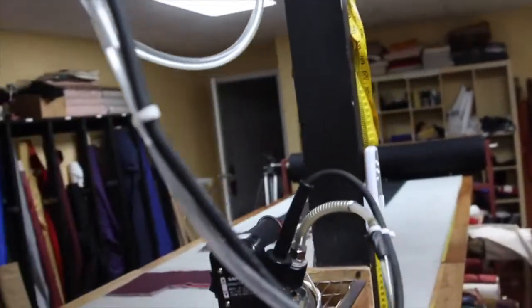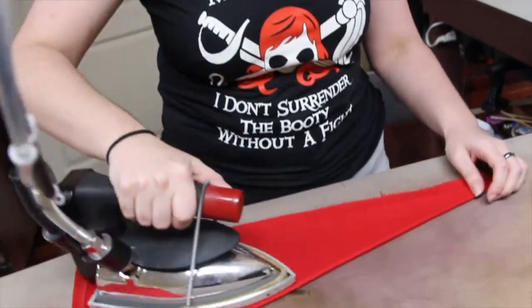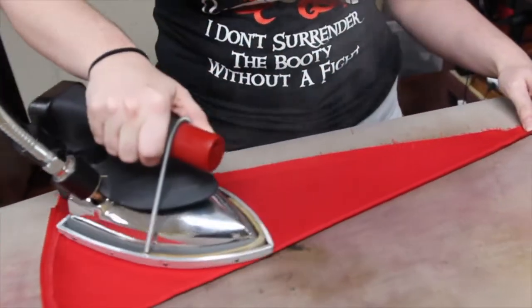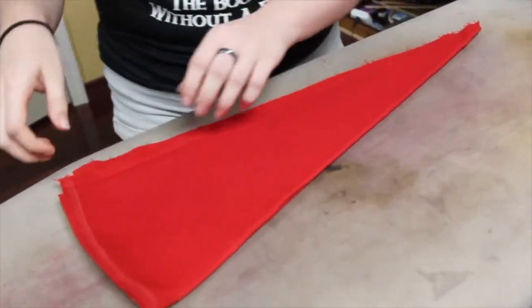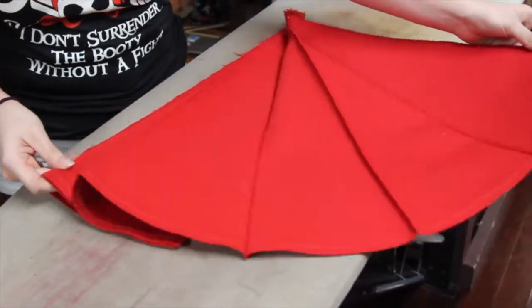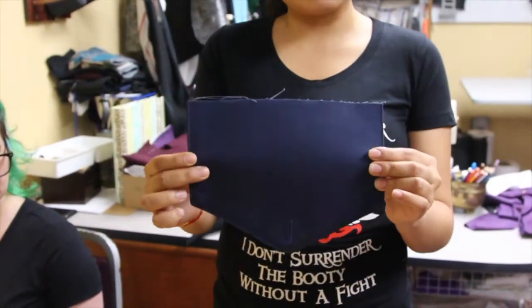Here we have our Sapporo gravity iron — it is great for crisp edges. The next machine I'm going to show you is our industrial Juki serger. It is great to give our clothing a clean finish, just like this jack waistcoat pocket — we have this ragged edge and we are just going to finish the look.